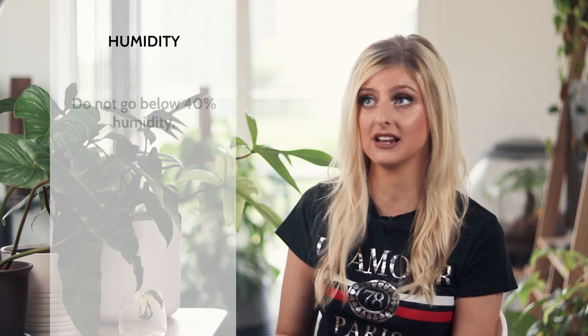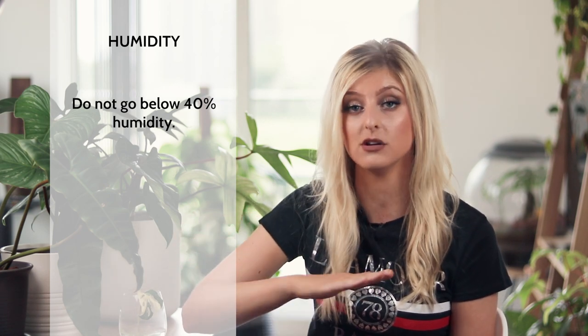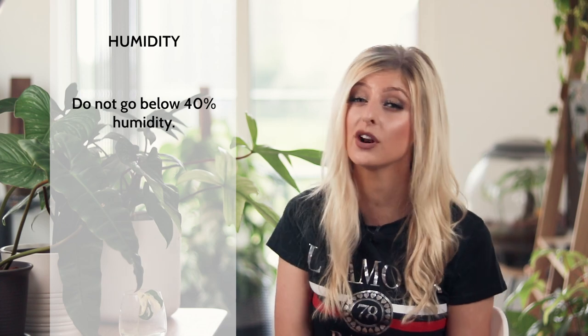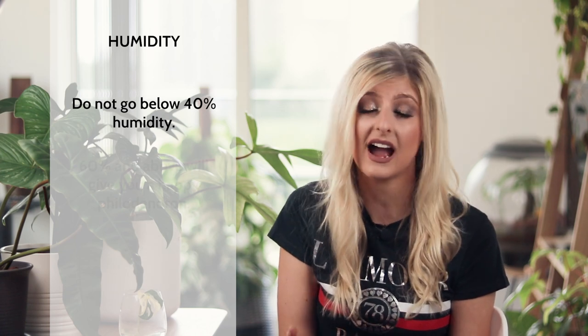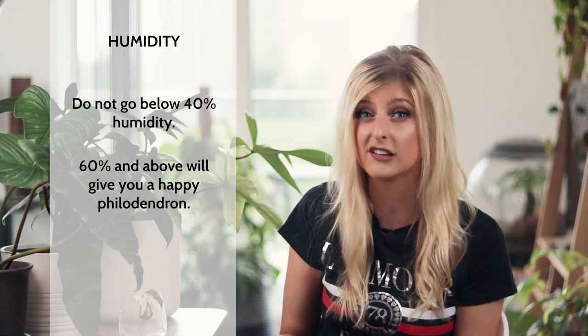In terms of humidity, do not give your philodendron — any philodendron — less than 40% humidity. In my home I actually class 50% as a DEFCON level, meaning my minimum acceptable level. For philodendron, 40% is acceptable and they'll be okay, but to get them truly thriving I would say the 60% range. 50% is absolutely fine, but I find 60% is generally a pretty good sweet spot for all my houseplants.